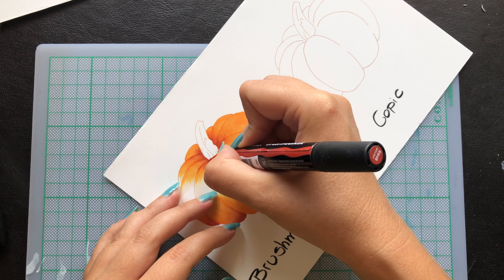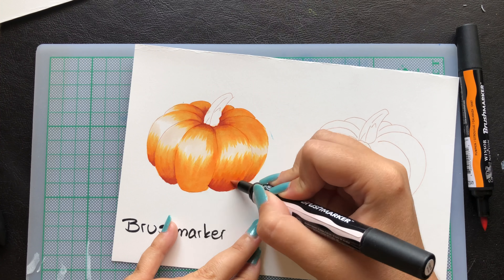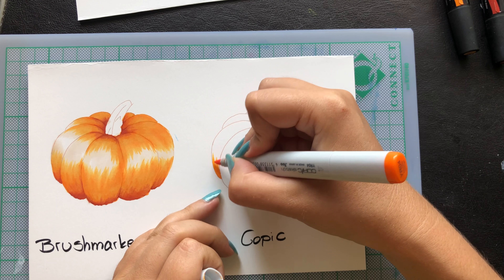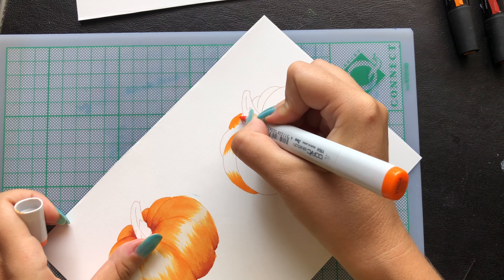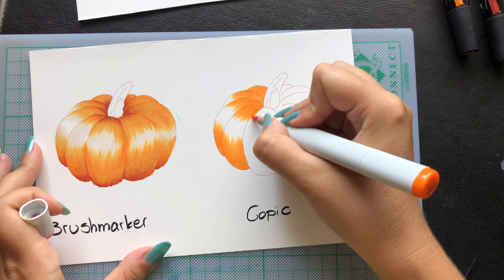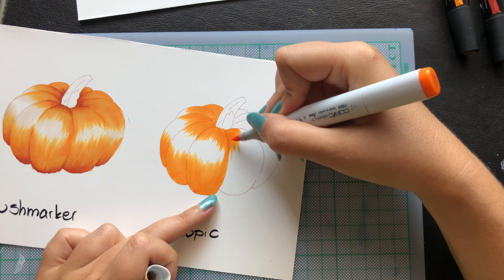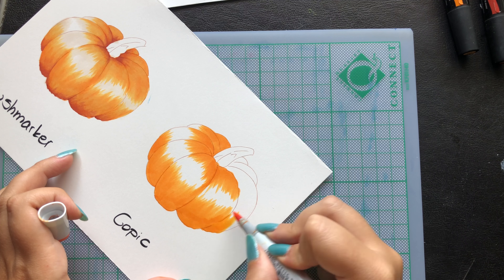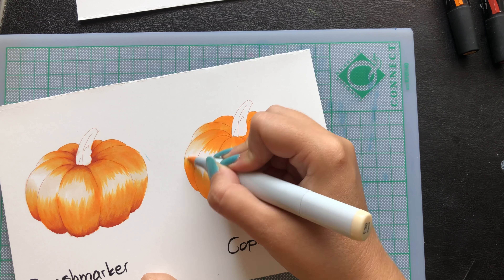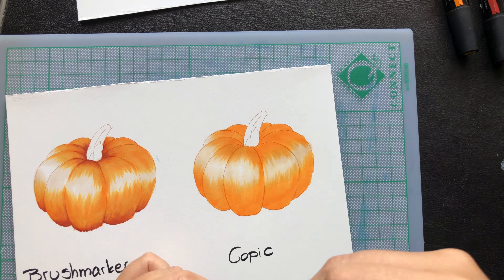The Copic Sketch markers come in 358 colors and cost $7.99. The Copic Ciao costs $5.49 and comes in 180 available colors. As I mentioned in my Touch vs. Copic review, I really like the Copic Ciao — they are cheaper than the Sketch, just as good, and they use the same ink with the same brush.